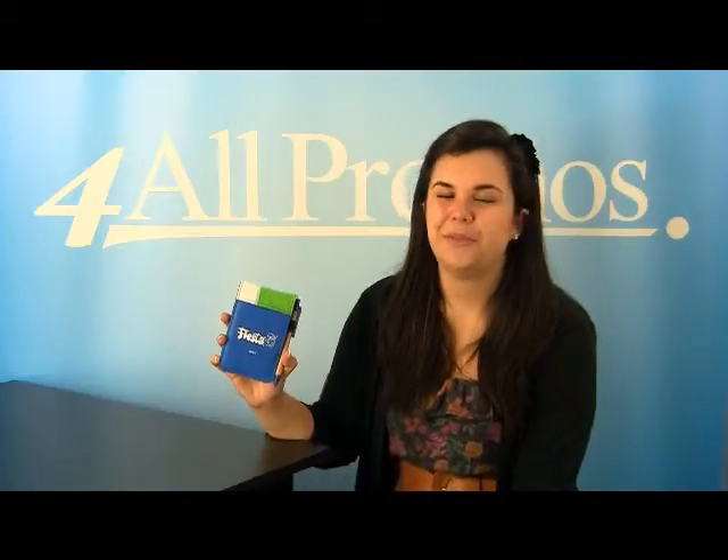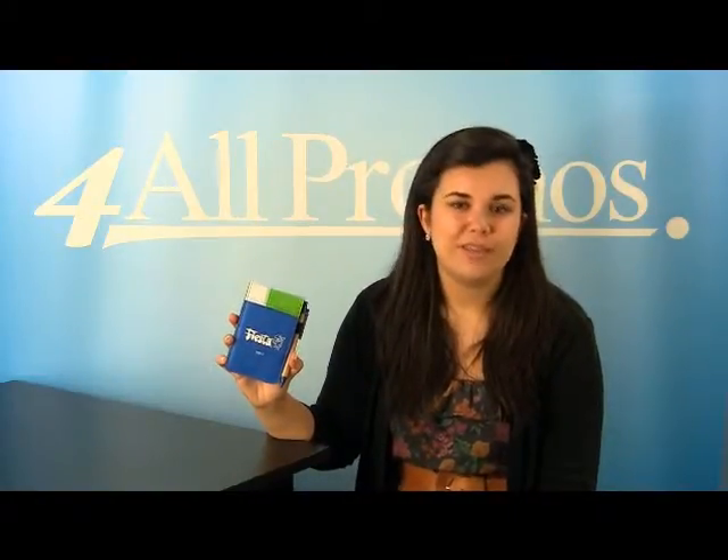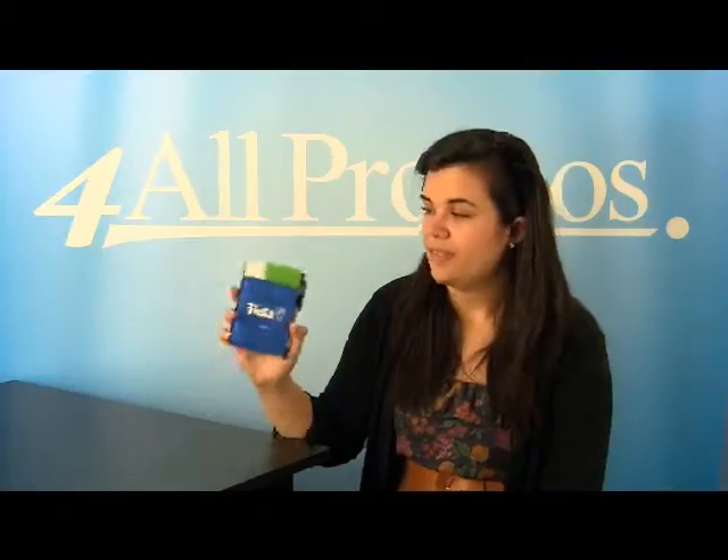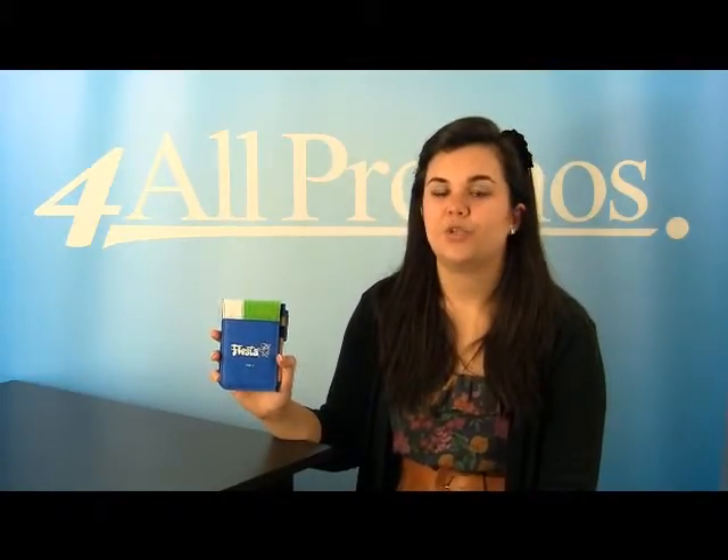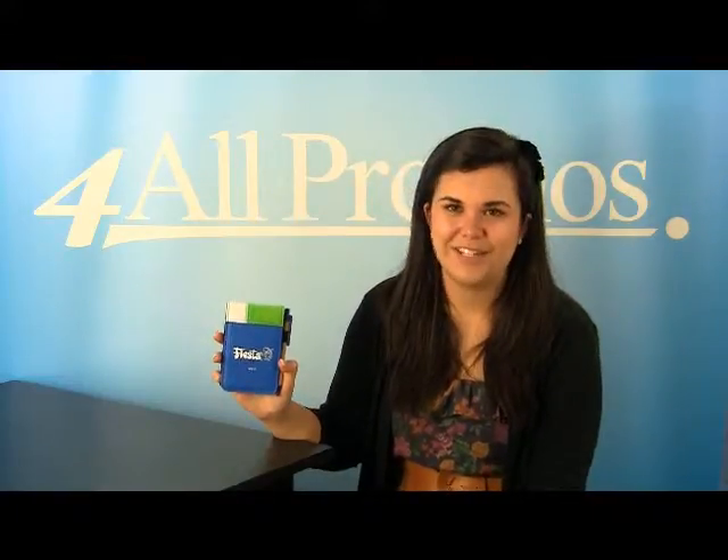This writing pad has an imprint area of 2.5 inches by 3 inches. It comes in red with orange, royal with lime, and black with gray. This is the royal with lime version. The writing pad itself is 3.5 inches by 5.5 inches.